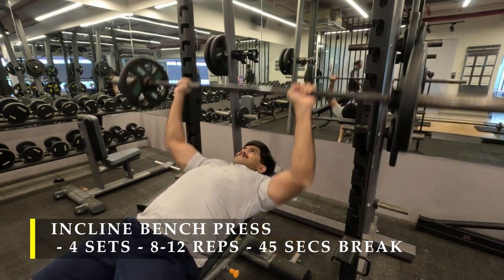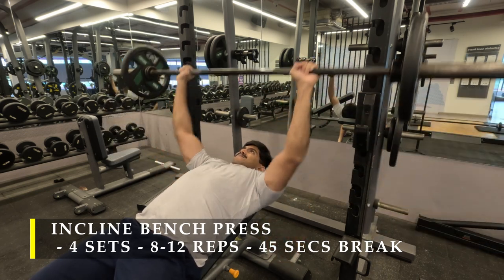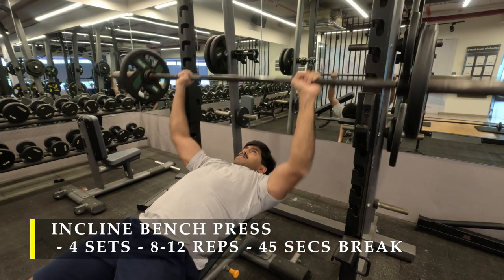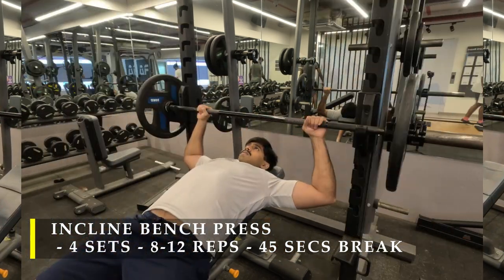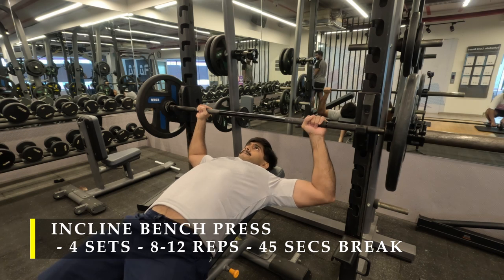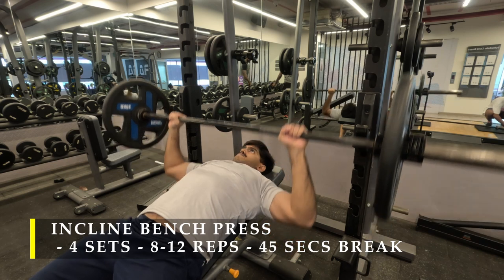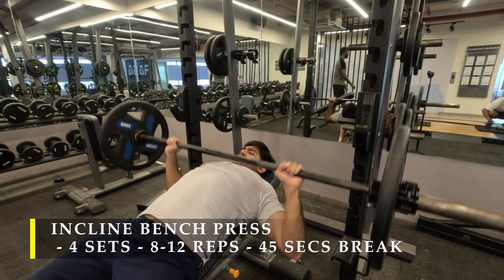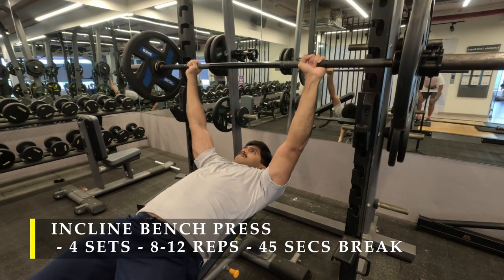I took just 10 kilos on each side and started pressing. As I did it, I realized I have more strength, so I did 12 to 15 repetitions there and then immediately switched to double the weight — 20 kilos on each side. That was challenging enough for me to hit that sweet 10 to 12 repetition mark in a challenging manner.